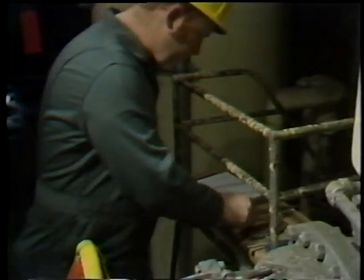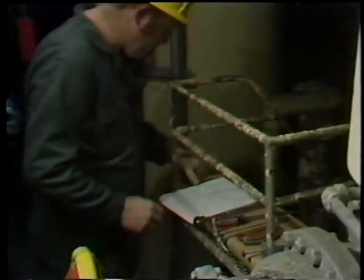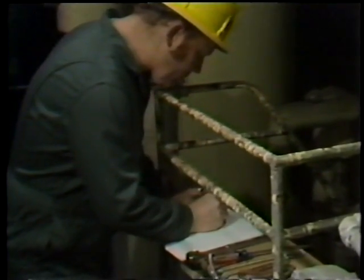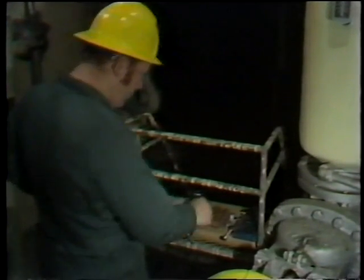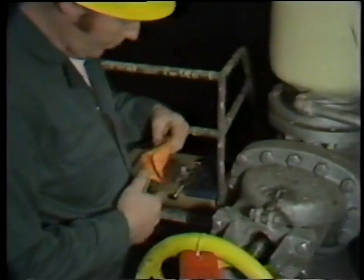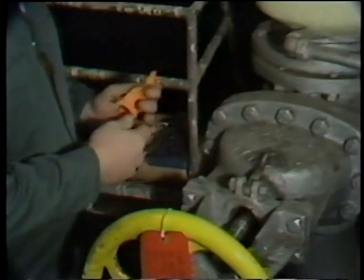After all the packing has been removed, the workman makes notes as to the number of rings which were removed, since he needs this information to plan how many rings need to be reinstalled in the valve. With all the packing removed, the workman then cleans out the stuffing box.